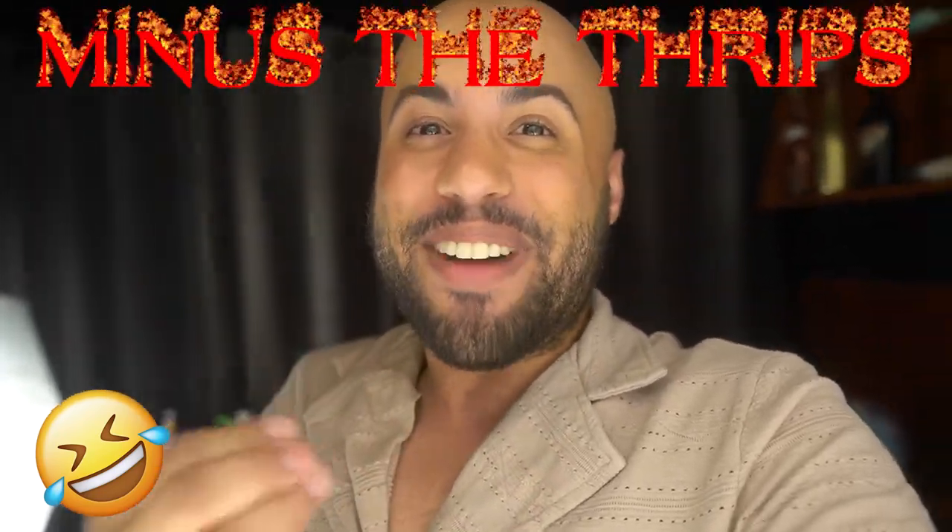Anyways, that's my grow update for the Spider Farmer SE7000. I would say things are going really well. I almost feel embarrassed showing my grow videos sometimes because there are so many expert growers on YouTube that make me as a beginner feel bad, but I'm proud — everything looks good. I think this is going to be another really, really good harvest — maybe my second harvest I'll actually be proud of. Thank you guys so much for watching — if you liked it, give it a thumbs up and leave a comment down below letting me know how you think I'm doing. My birthday is tomorrow, so I'm going to go celebrate. I'll see you guys around for whatever next video I come up with. Bye, guys!